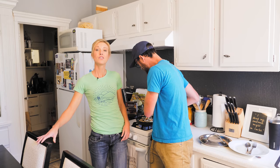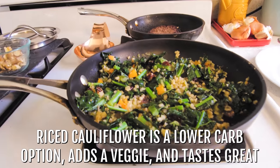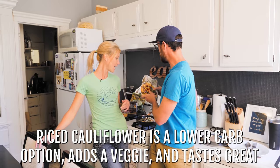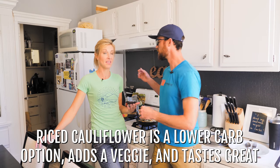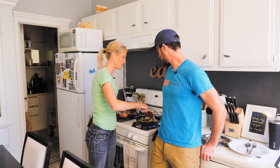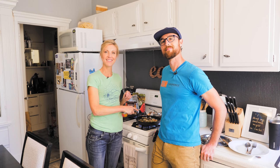Definitely throw a little more in there — we are hungry. The benefit of the riced cauliflower is it's a lower-carb option, it adds another veggie in there, and in a stir fry like this it just tastes great. So we're going to mix this around and let it cook up.